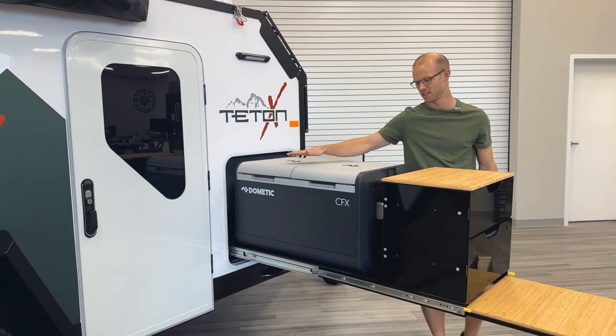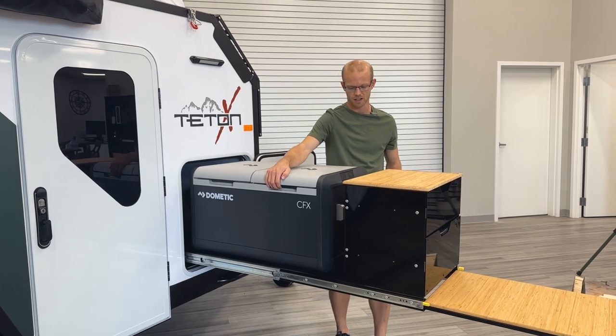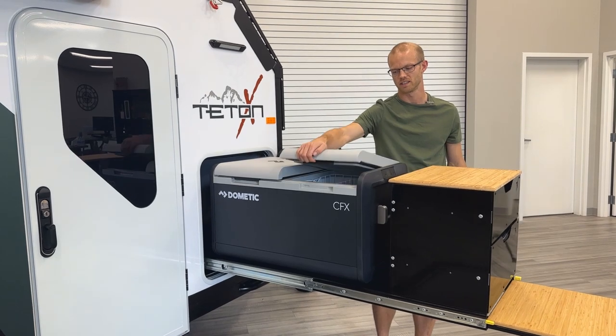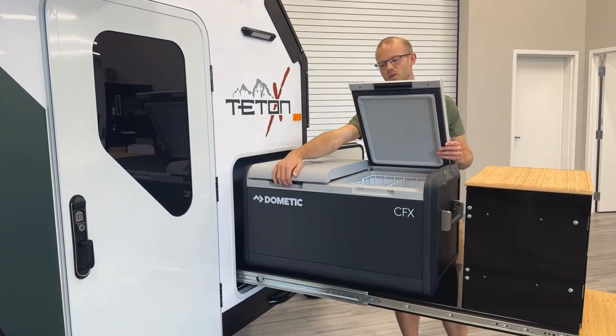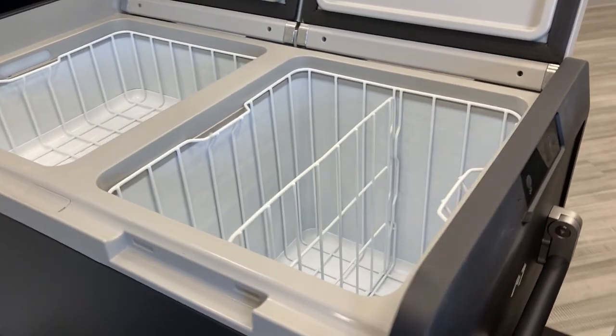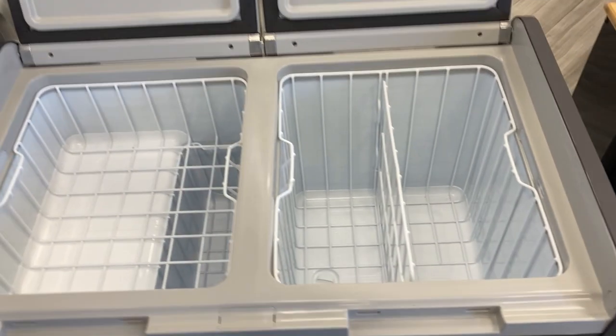The Dometic fridge is one that fits our slide. It's a really nice option in that it is a dual zone — it has two separate zones. It's a fridge-freezer combo, and you can control the temperature in each zone individually to set them however you like.